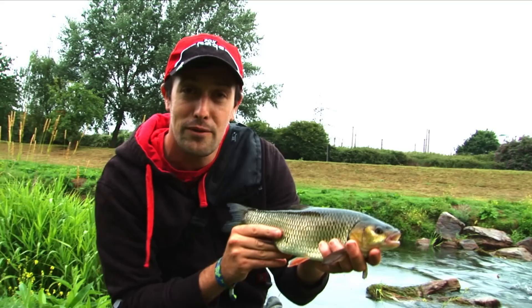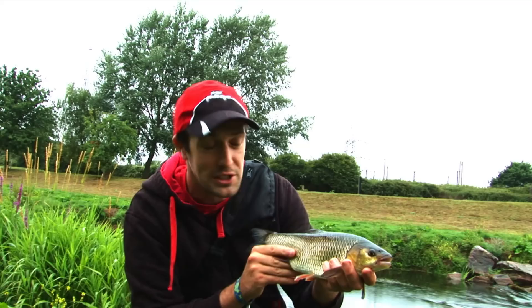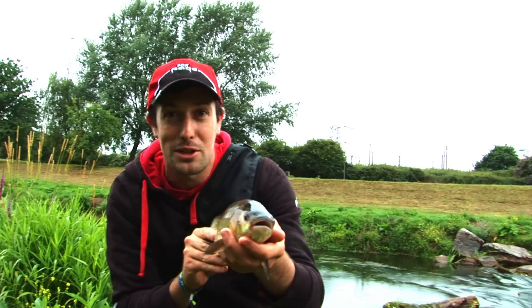A lovely fat little chub here from the River Tone near Taunton in Somerset. But of course, this is a method you can try on waters close to you — any stretches of river, particularly in the summer when they're in fast water. They haven't got a long time to inspect a prey item, and just popping a little surface lure or shallow diver over their head is a great way of catching them. I'm going to get this one back in now and get the lure back out there.